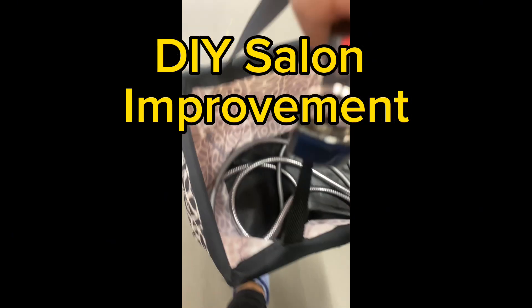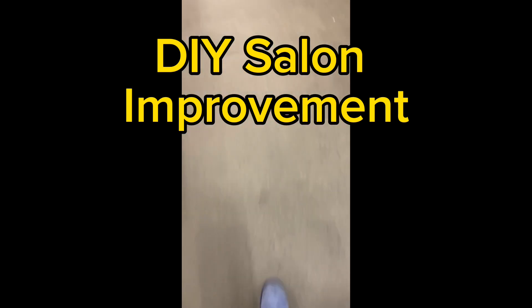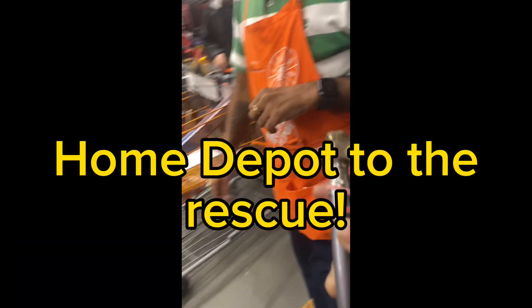Where have I been all this time? Just doing hard things. Home Depot to the rescue.